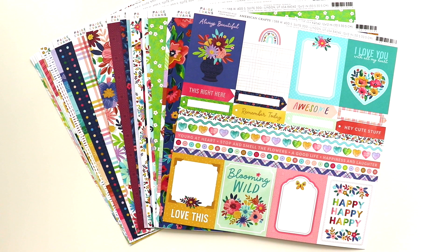Hey friends, it's Paige Evans for Scrapbook and Cards Today magazine, and I am excited to show you how I embroider or hand stitch patterned papers.